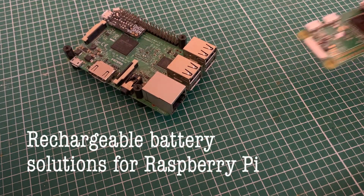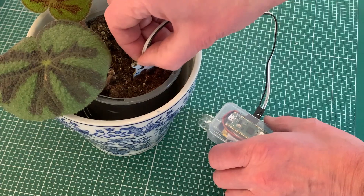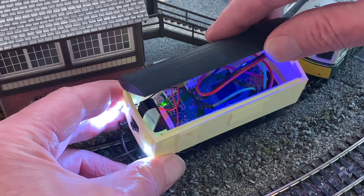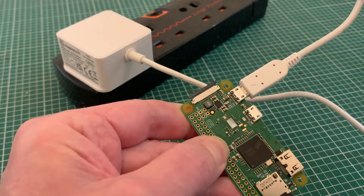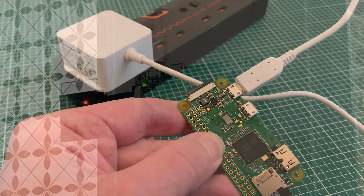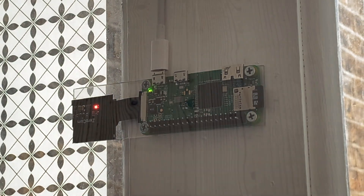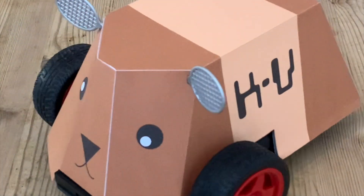If you're familiar with my channel you'll know I'm a fan of the Raspberry Pi, using a member of the family on several of my projects. In this video I just want to look at how to provide power, particularly when you're on the move. Usually we just plug in the Pi and switch it on, which is great for static projects, especially for those running continually like my door cam, but less good for things like robots where the restriction of a power cable is far from ideal.